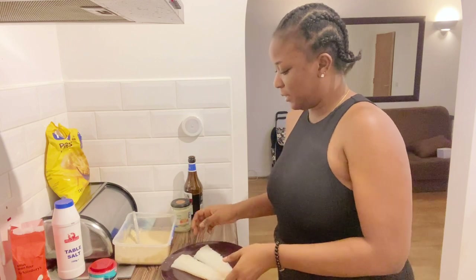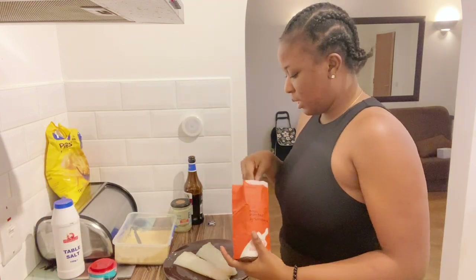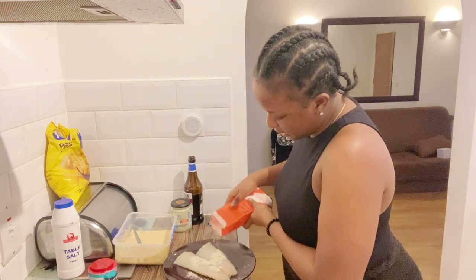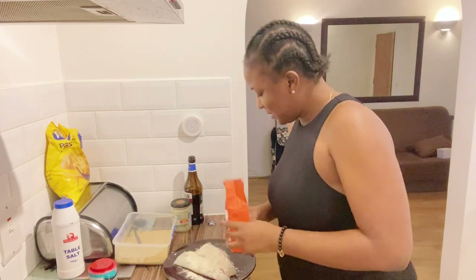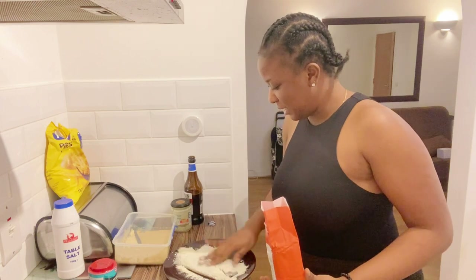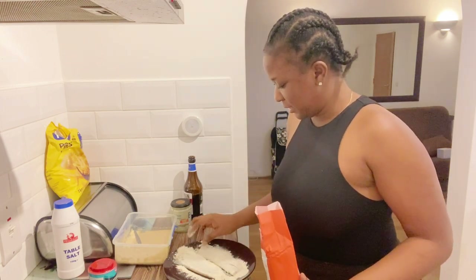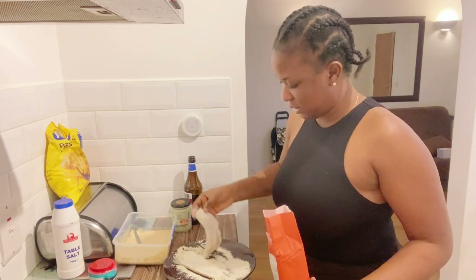So another thing the guy said in the video was to dip the fish in flour first — in flour — before coating it in the batter, so that the batter can glue to it and make it crunchy.